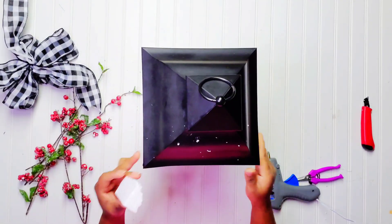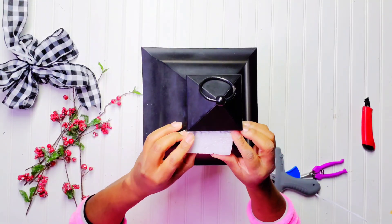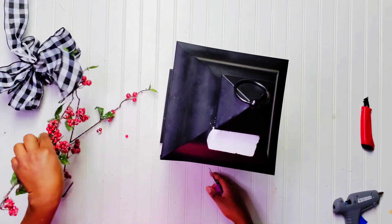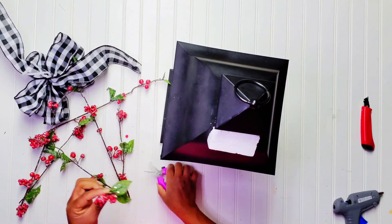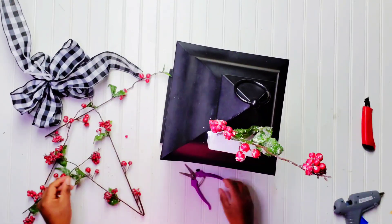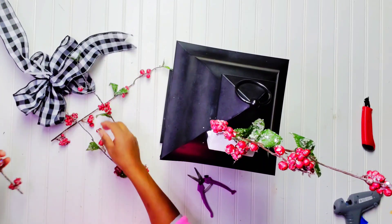Don't you guys hate the mess that styrofoam makes? I'm going to use my hot glue gun, put some hot glue on that styrofoam, and just push it toward the lantern and hold it until it dries. Now it's time to start installing my berries. I'm going to use my floral cutter and trim down these berries — you can see they have a little bit of snow on them, it's so beautiful. I'm cutting them down and installing them in the styrofoam.